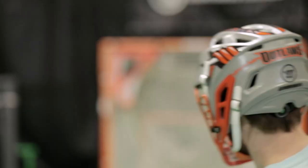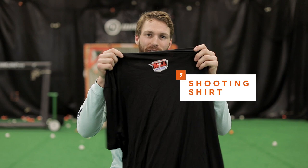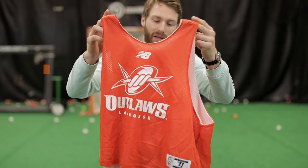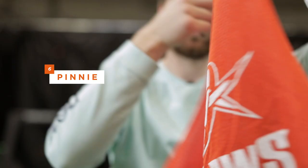Next up is my shooting shirt. Pretty standard shooting shirt but we'll rock this the night before games at practice and then wear it at shoot around. We also have my pinny — the Denver Outlaws logo on the front, number on the back. I wear 25 because that was the number that I wore at Princeton.